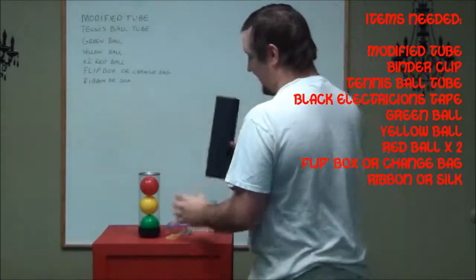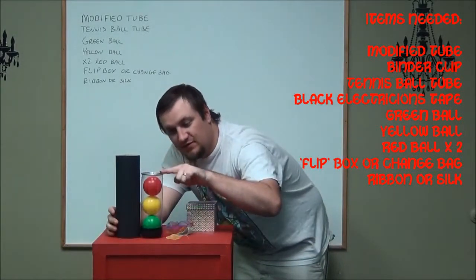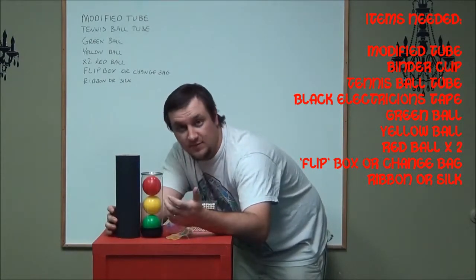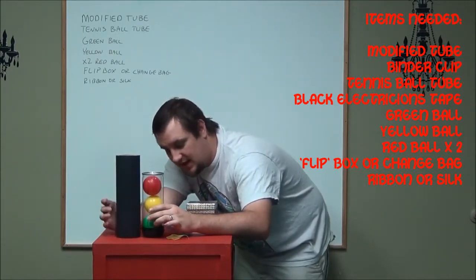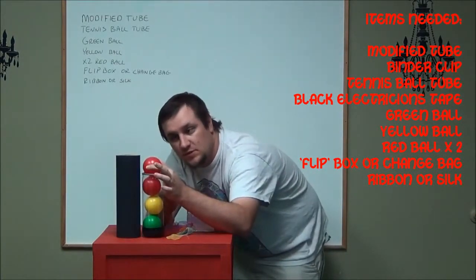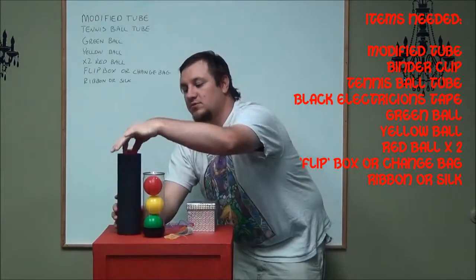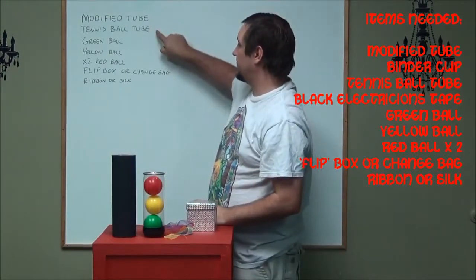That modified tube needs to be the height of your tennis ball tube. I bought a thing of tennis balls and it comes in a tube. This modified tube needs to be that height plus another ball, pretty much, so that when it goes in, it can sit on top, and you actually have your extra ball that will sit on top of the little lever piece. So, that's your modified tube.